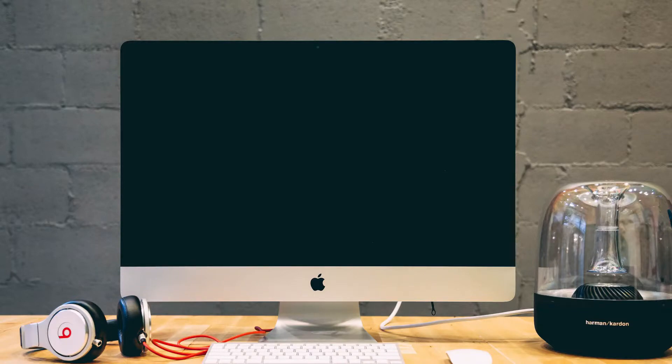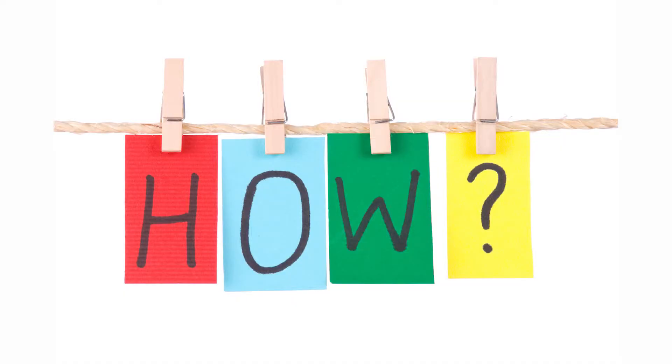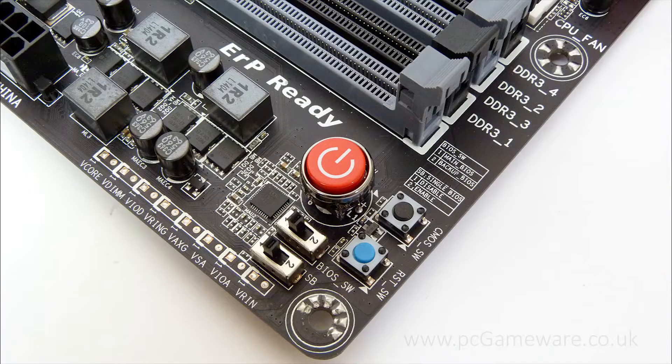You just need to connect the monitor to the HDMI port on the GPU and we are done. Now, how do you switch the computer on? We don't have a switch. Well, some motherboards do have a switch, but most of them don't.